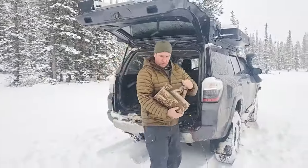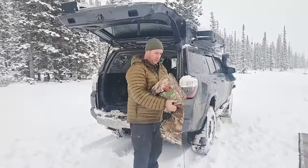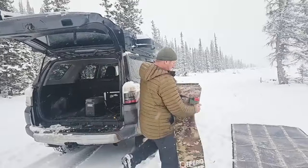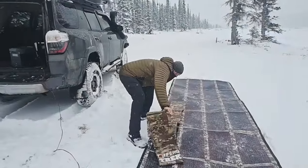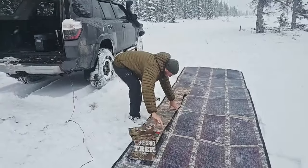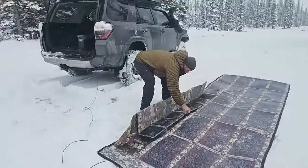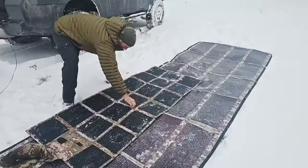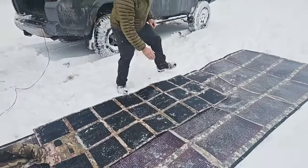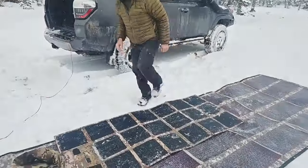I want to do this just to show you the size difference as well. Part of the reason I talk about low light conditions and why that's important — the fact is, we don't always have sunny days. We don't always have great weather.